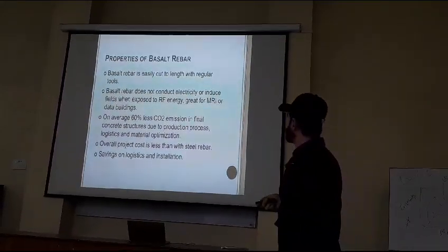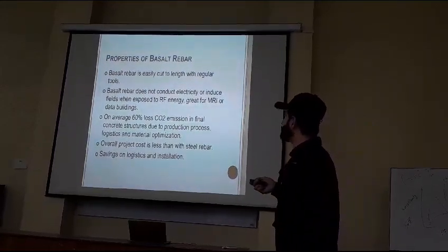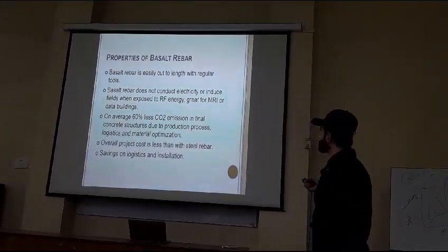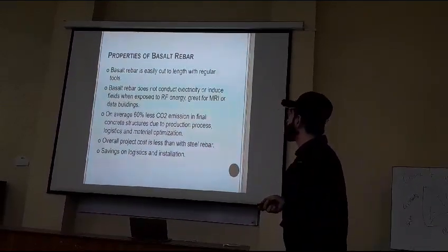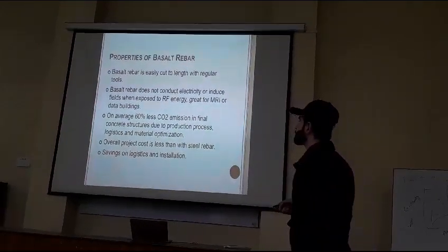These are good insulators — they do not conduct electricity. Not affected by induced fields exposed to resonance frequency or radio frequency energy. These are very good for MRI — magnetic resonance imaging — or related buildings. On average, 60% less carbon dioxide emission in the final concrete structure due to the production process.